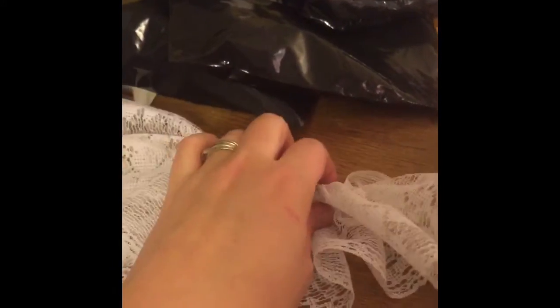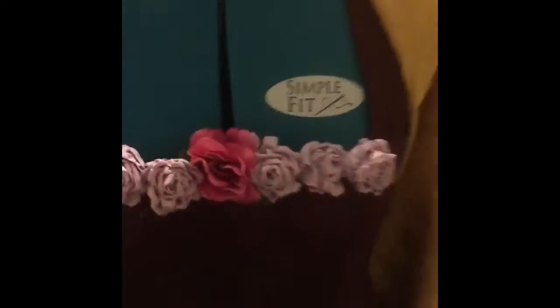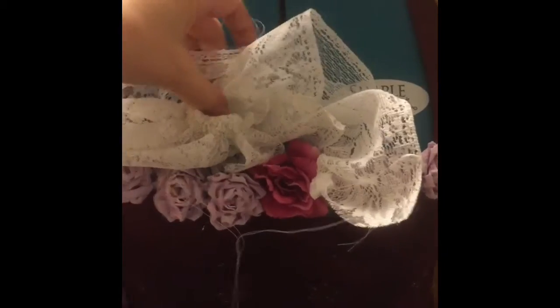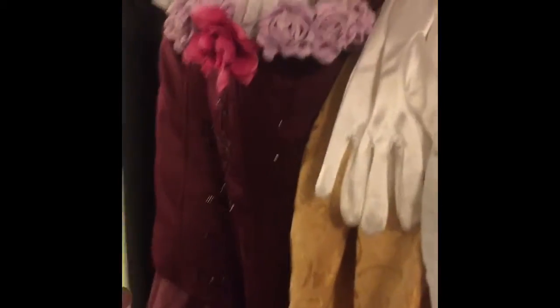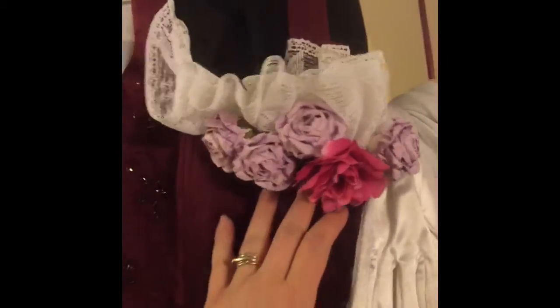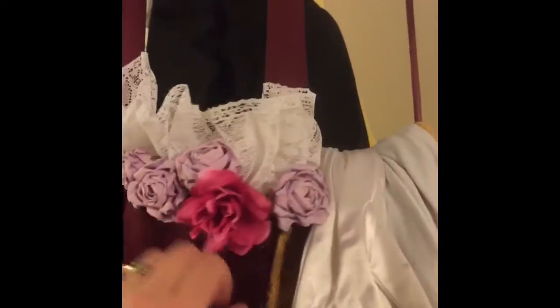I have lace that I've gathered to go behind these flowers. I finished the red dress — I have the lace sewn on there, all the flowers, and I have the shawl to go over the top.